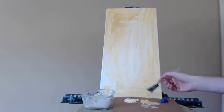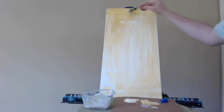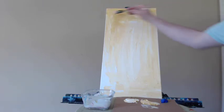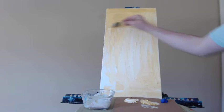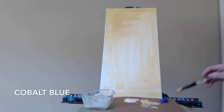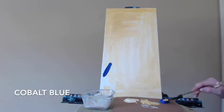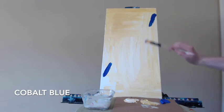Now that I've covered most of my canvas with the yellow and some of the white, I'm going to intensify the top half with more yellow. You can see I've switched from quick strokes to long flowing strokes from left to right, starting on one side of the canvas and going all the way to the opposite side. Here I'm putting in some cobalt blue in a few spots.